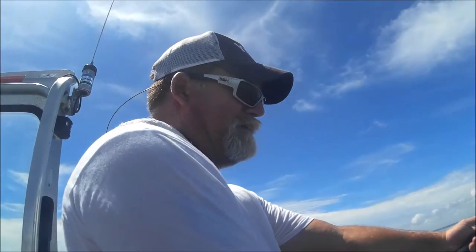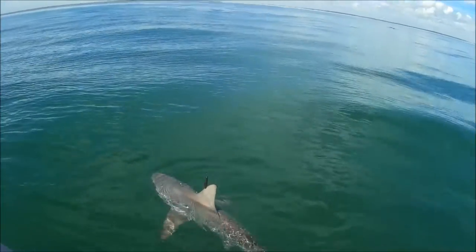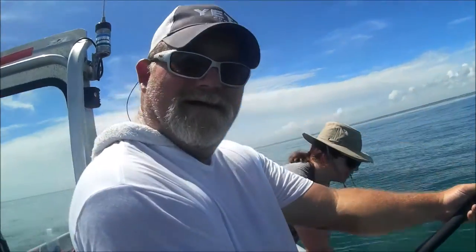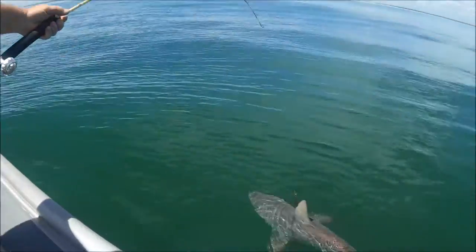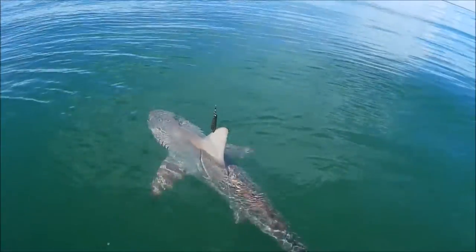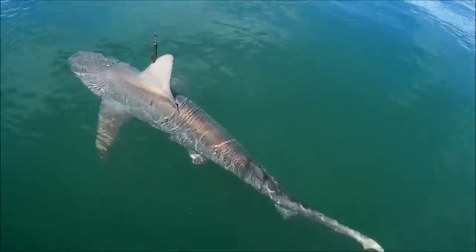Look at this dude — he is slap worn out. Guess who else is slap worn out? Me. I'm slap worn out. Look at that — that is a Dennis Braid topwater chugger. Ain't that something?